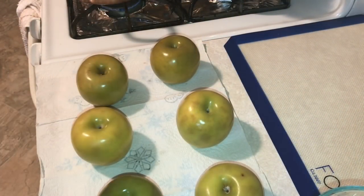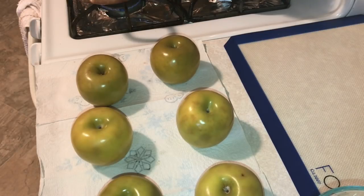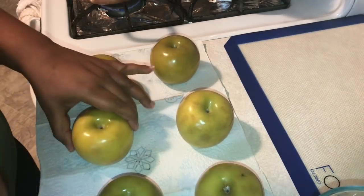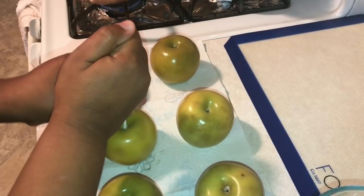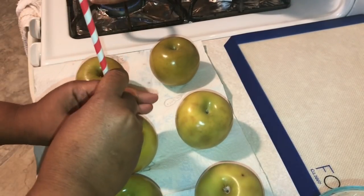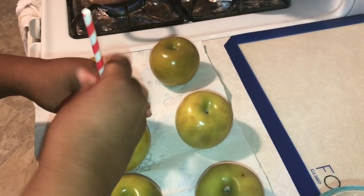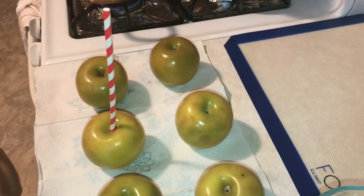Now we're going to add the sticks. I'm going to use the lollipop sticks and the straws. You put the lollipop stick in first because the straw isn't strong enough to go in by itself, especially when you are trying to dip the apples. Make sure you use a lollipop stick or the other candy apple sticks with a straw. You're just going to press down hard — you're not going all the way through the apple — then press the straw on and twist it a little bit so it doesn't bend.